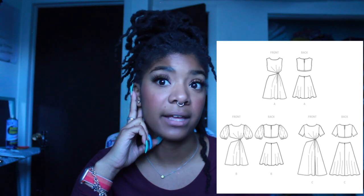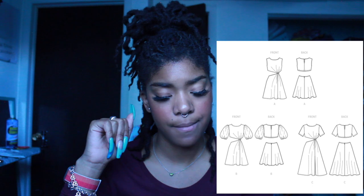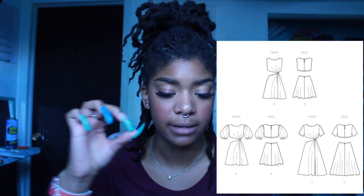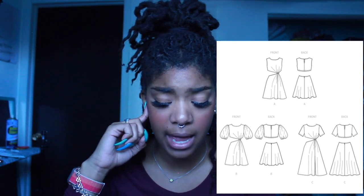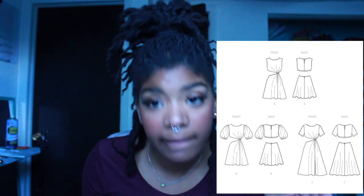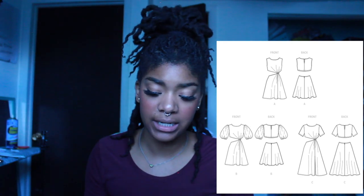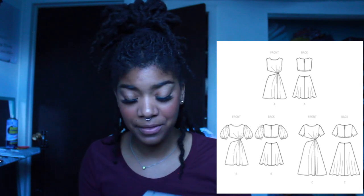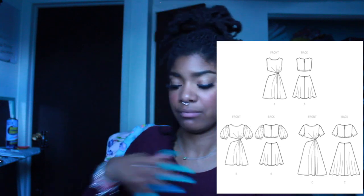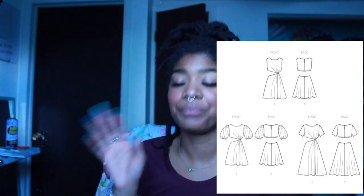I want to make this dress either way — not super fabric hungry. You will have to get that ring hardware, but it doesn't actually say on the back what size ring you'd need. I'd probably say it's two or three inches — a pretty significant size. Definitely not something I just have on hand, so I'd have to buy that separately. Still a super cute dress and I'm still looking forward to making it. Let's move on to the next pattern.